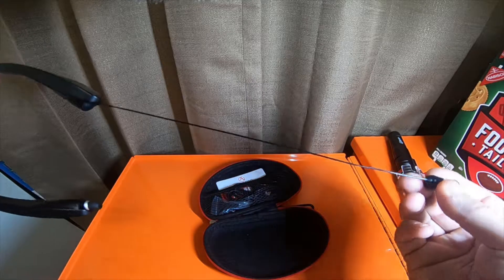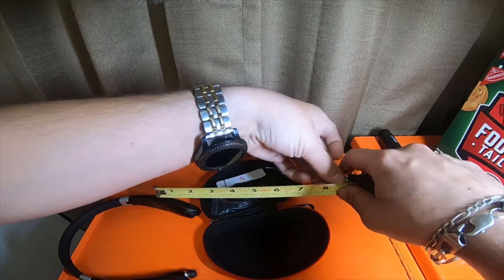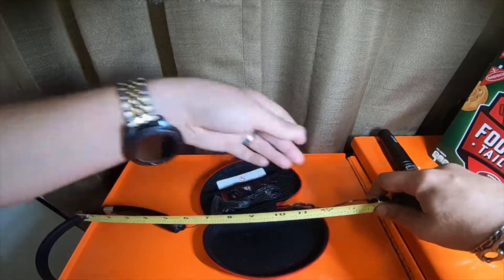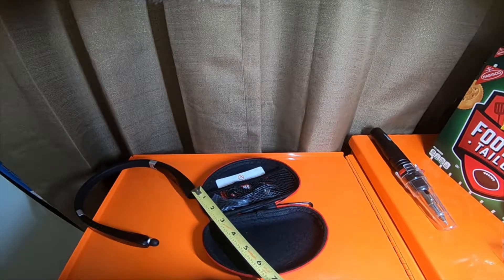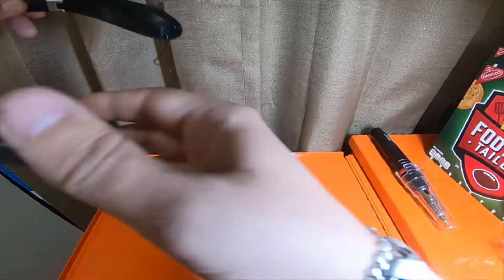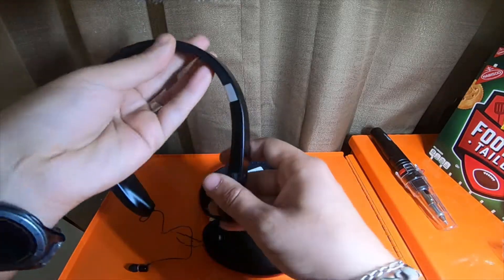You get a decent length — it's ten and three-quarter inches long when you extend them out, so it's plenty of length in my opinion. One thing I don't like about them is that they are quite large around my neck.